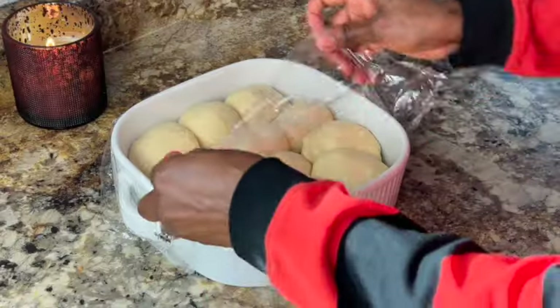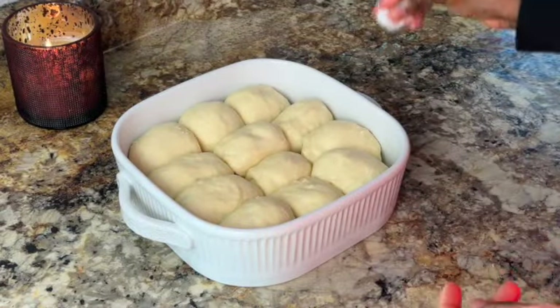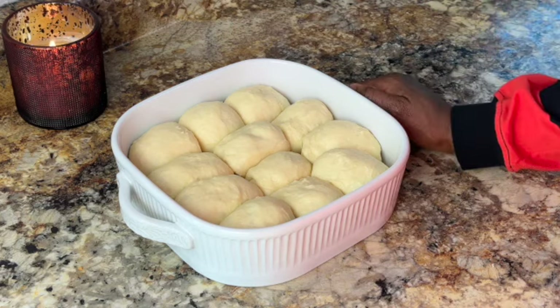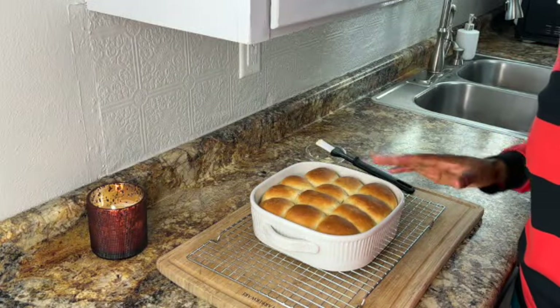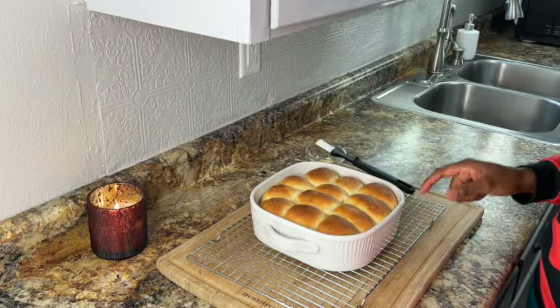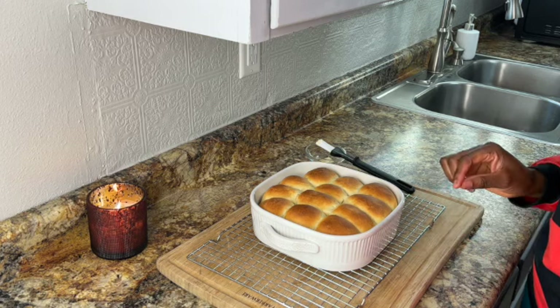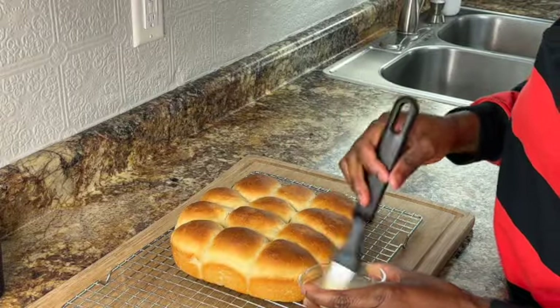My dough has risen for an hour now and it's doubled in size. I'm going to get it into the oven at 375 degrees and bake it for about 30 minutes. The rolls are out of the oven. We're going to allow them to cool down for about 3 minutes in the pan, then get them on the rack and brush them with butter — the tops and the sides.